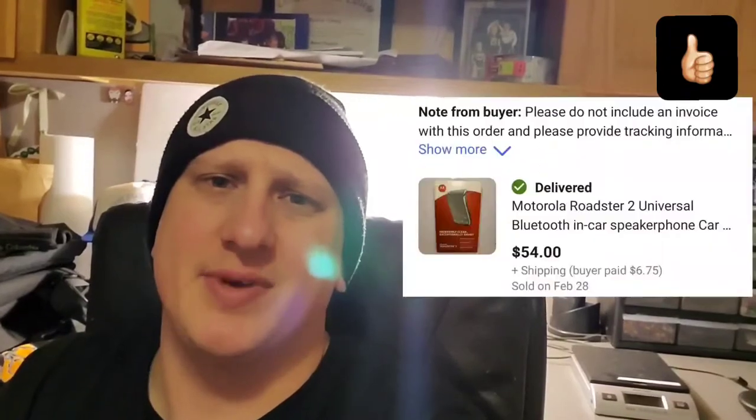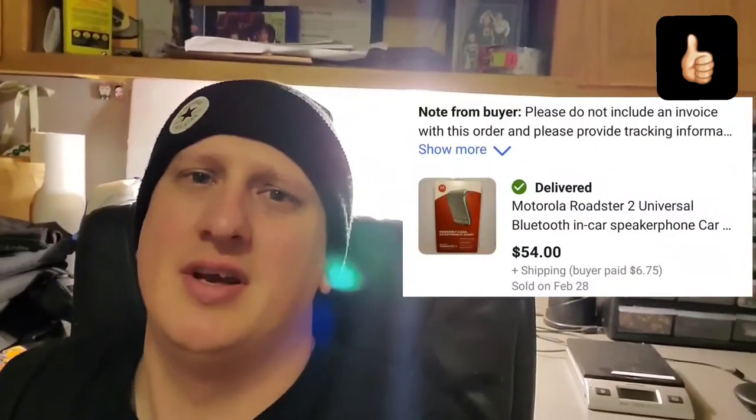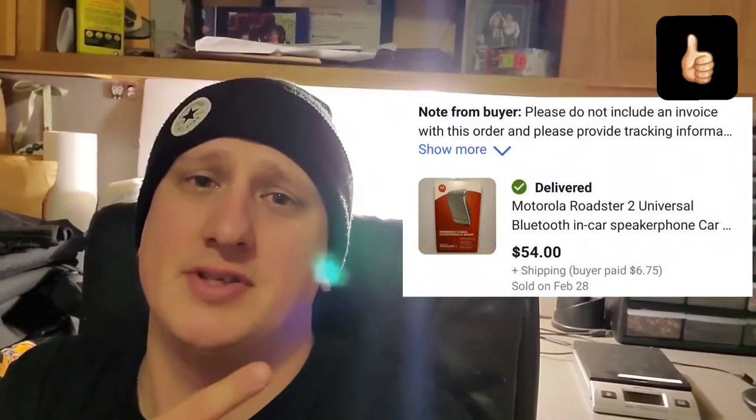I'm going to go over each one and break down what I paid for it and how much I sold it for. The first item is a Motorola Roadster 2, which is a Bluetooth speaker and car finder. I got it at the bins — electronics are 69 cents a pound, so I'm probably 69 cents into it. I just saw that it was new and still sealed, so I scanned it and saw what it was selling for. It went for $54 plus shipping.